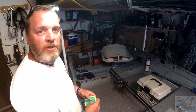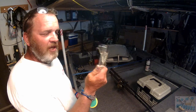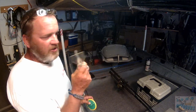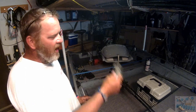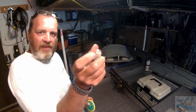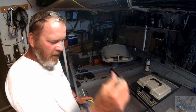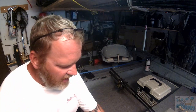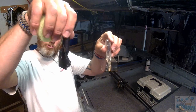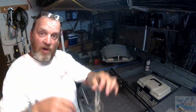The two things we're going to be using today: one is a dipsy diver, the other is a jet diver. Jet divers are very simple to use — just let the line out, set the pole in the rod holder, and let it drag you down to the desired depth. On the end of each jet diver is a number. This is a 40. They come in tens — you can see the size difference here — these little tens take you down to 10 feet, up to a 40 that will take you down to 40 feet.